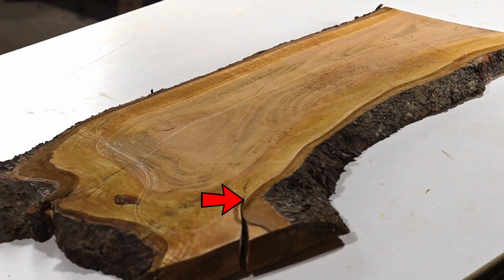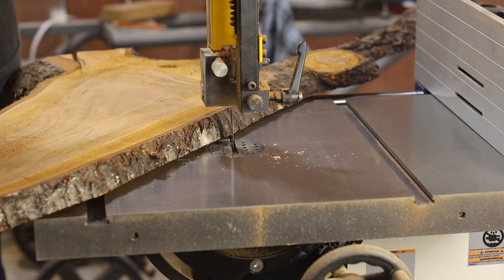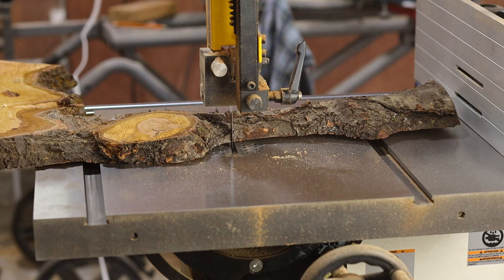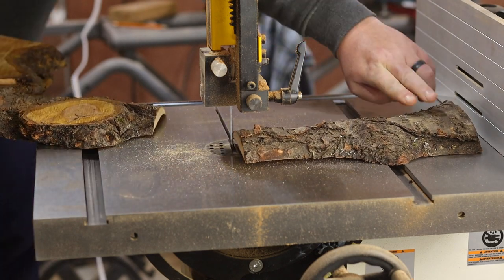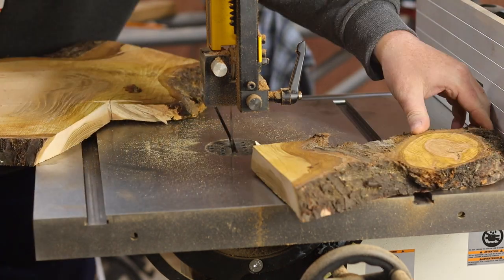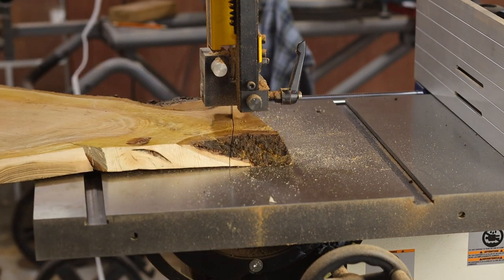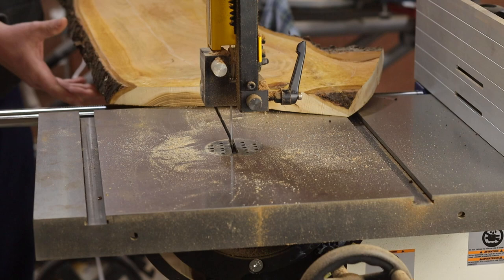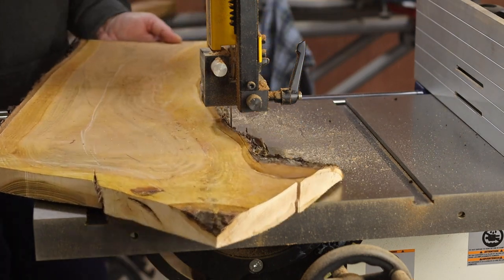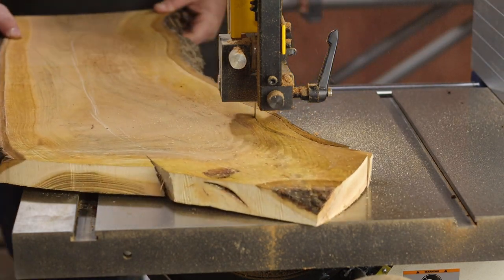The slab does have some cracks in it that I'll have to work around, but it also has this natural spot for a handle. So I marked out the rough design on the slab and took it over to the bandsaw. First thing is to get rid of this end piece, and then I can start cutting away the cracks and the knots on this end. Now I'm just going to trim away the bark, trying to keep as much of the slab as possible.